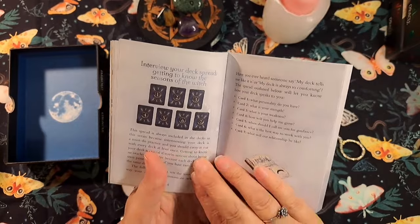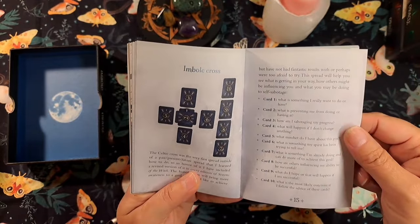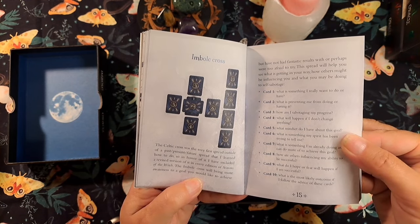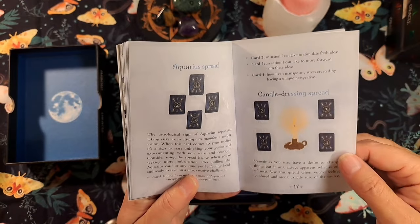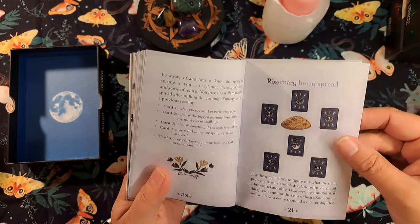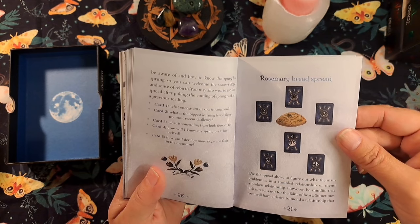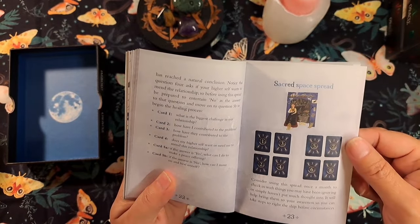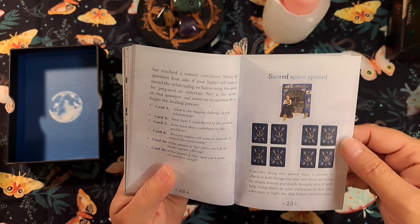Then we have the Imbolc card spreads: interviewer direct spread, getting to know the seasons of the witch spread, Imbolc cross — which is interesting because the Celtic cross was the very first spread I learned outside of a past/present/future spread. There's also an Aquarius spread, candle dressing spread — I really like candle magic so that would be cool — coming of spring spread, and rosemary bread spread. The rosemary bread spread is used to figure out the main problem in a troubled relationship or mend a broken relationship. I want to eat the bread though. Sacred space spread: consider using this once a month to check in with things you may have been ignoring.